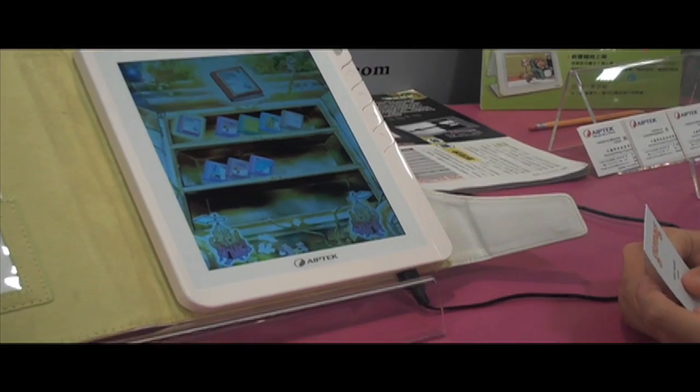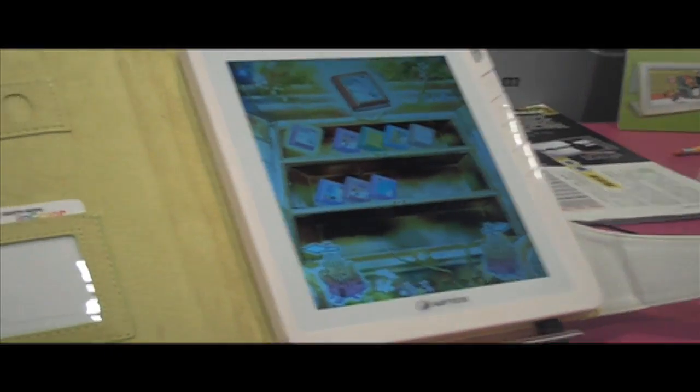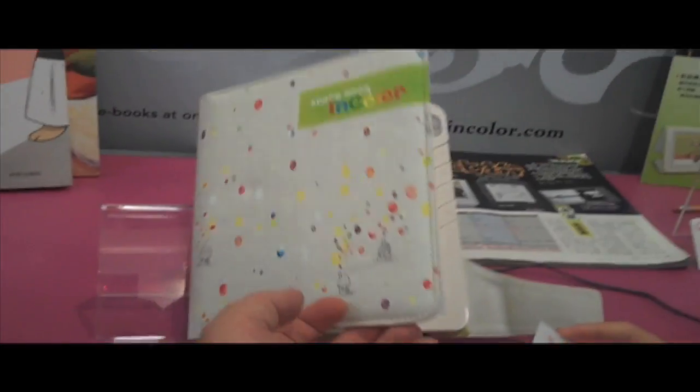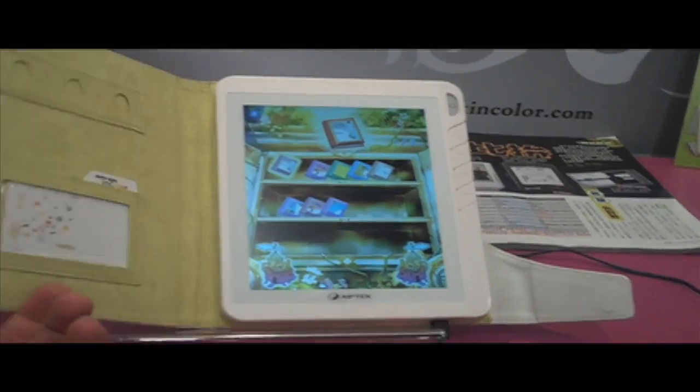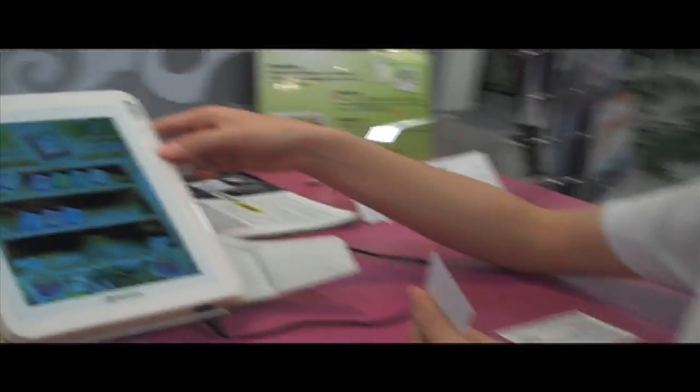This is the world's first e-book in color for children between 3 years to 10 years old. This one can read the book for the kids, and in this way the children can learn the language also. I can show you.